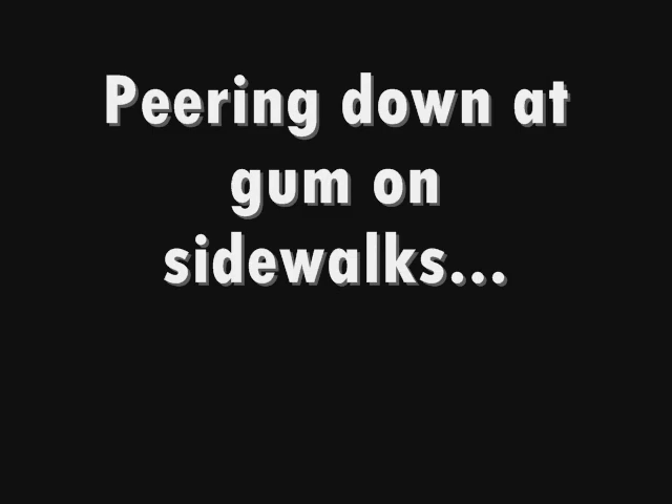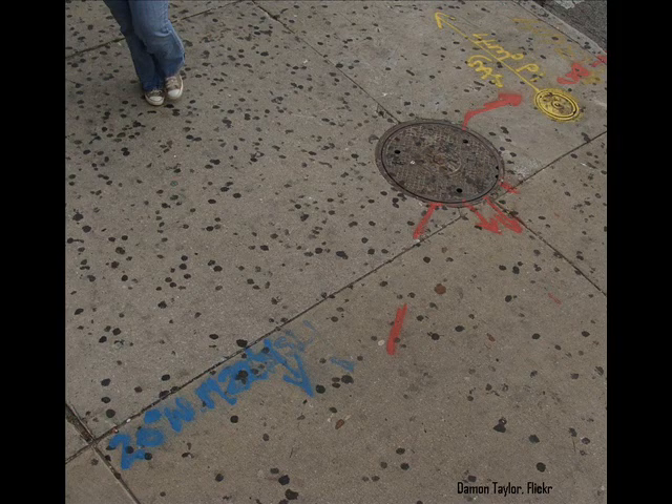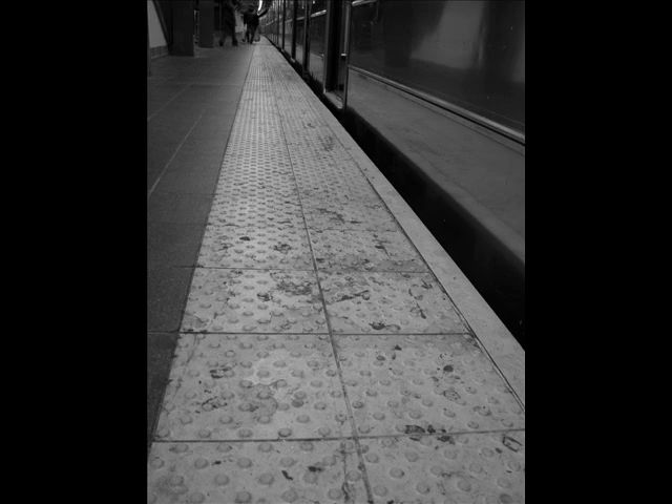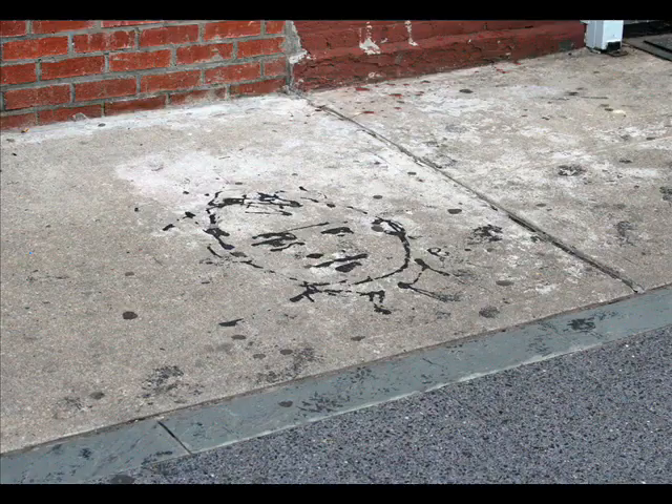Someone else's bubble gum is sticking to my shoes. People have used anywhere from steel brushes to scrapers to even razor blades to take gum off the concrete. A lot of times you will just take up the surface of the gum, but you're still leaving a lot of it on the sidewalk, whereas this machine with its brush and chemical and agitation actually dissolves the gum on the concrete.